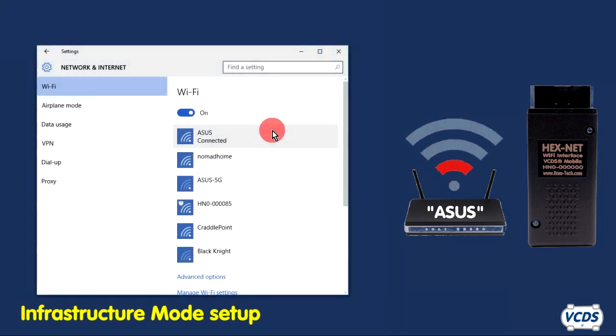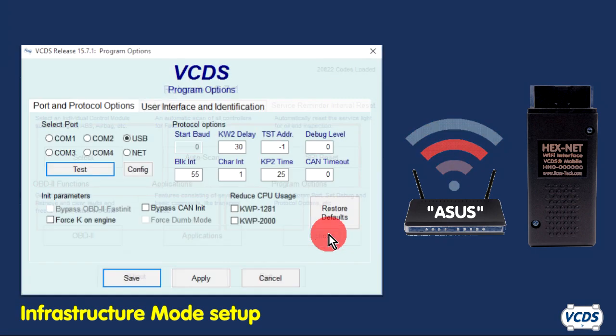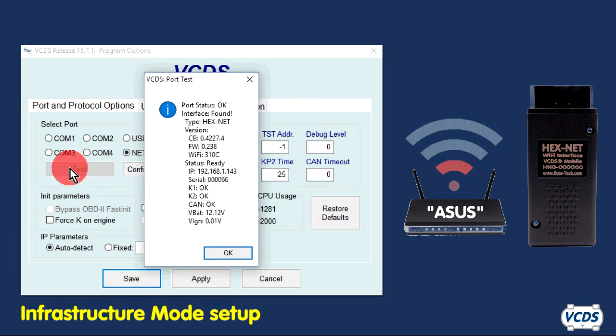With the Windows laptop, have it connected to the same wireless network. Start VCDS, go into Options, make sure Net is selected, and then click on the Test button. A successful port test will give you similar results to this.